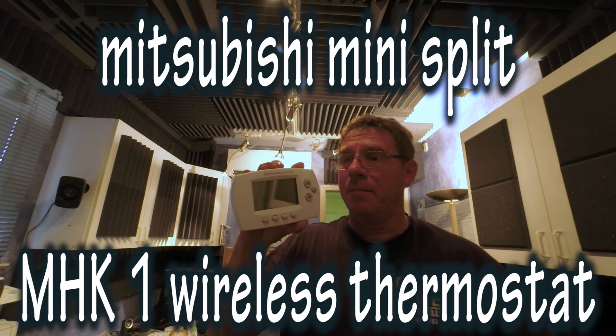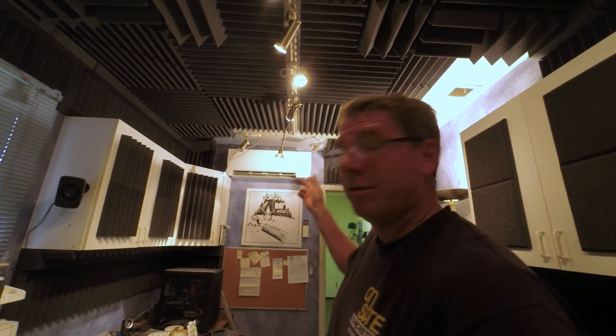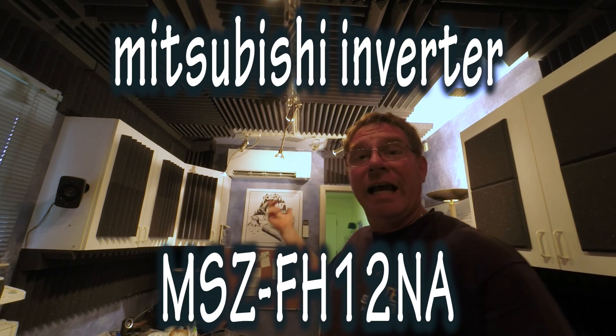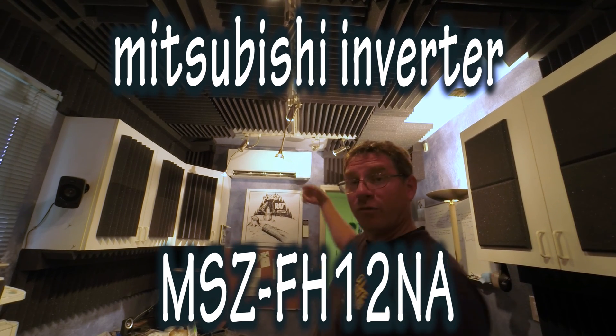Today we're going to show you how to do the installation of a Mitsubishi MHK-1 thermostat and the wireless controller on one of the brand new Mitsubishi Mr. Slims — an inverter with the ISEE technology, that little thing that sweeps back and forth and sees the room.